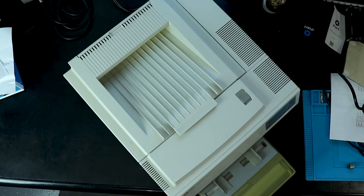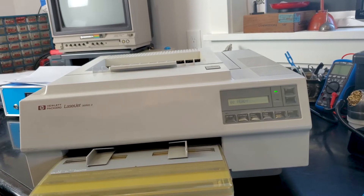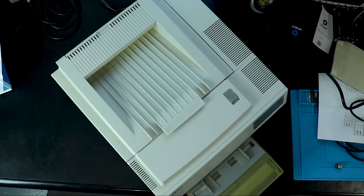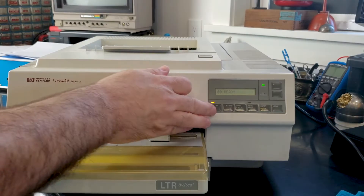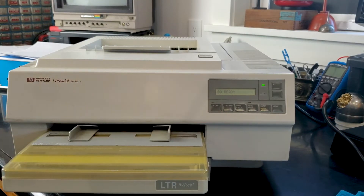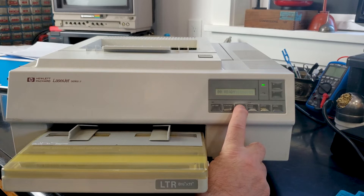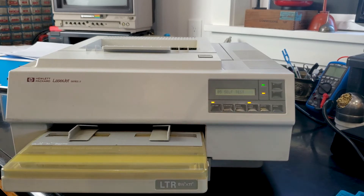So I'll also show how to do a test on an HP LaserJet 2. You can print a test page — just press the online button to take it offline, then press and hold the button where it says test. As soon as it says 05 self test, let go. Give it a minute and it will test all the RAM and then print out a test page.